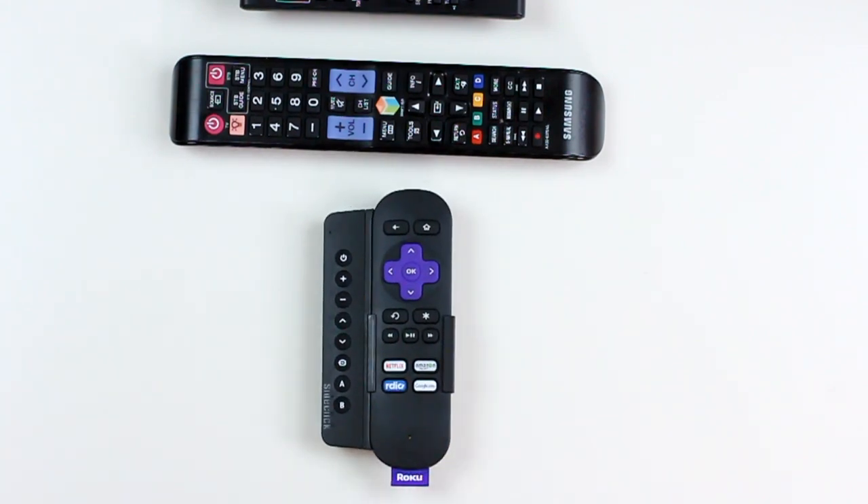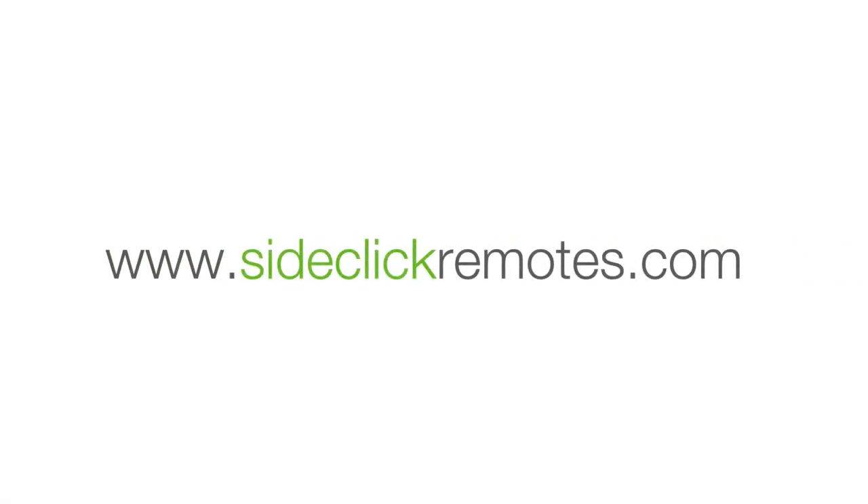Thanks for watching. For other help videos, please visit our website at SideClickRemotes.com.